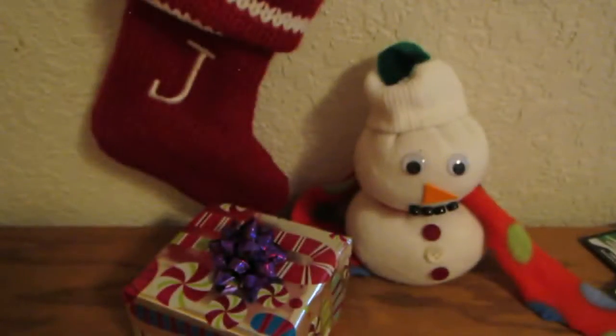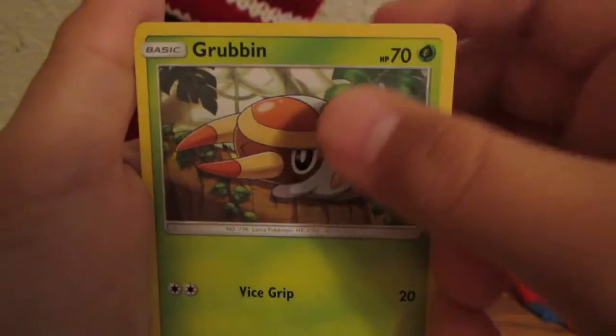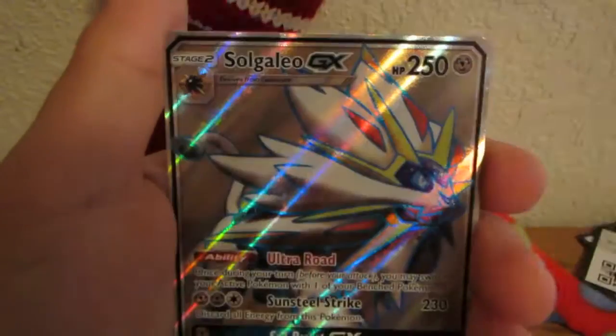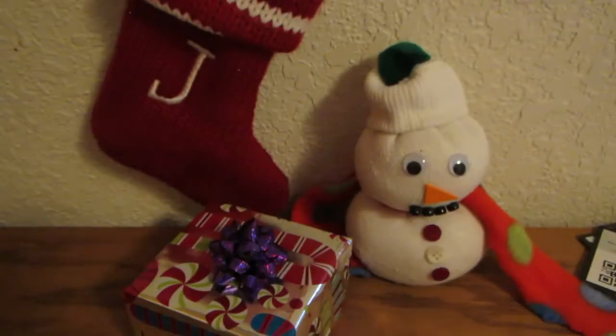Let's hope for an Ultra Ball out of this last Sun and Moon pack — come on, it's the Christmas season, Sun and Moon, give me something good! Here you go with the code. One, two, three, four to the front. We have Fire Energy — weirdly miscut — Torracat, Potion, Trumbeak, Grubbin, Spearow, Alolan Grimer, Rowlet, Dewpider... and a Solgaleo full art! Nice way to end the video. I feel like that would almost pay for both boxes. I did not put that in there — despite that weird jump cut, I can promise you.